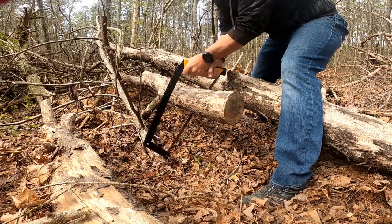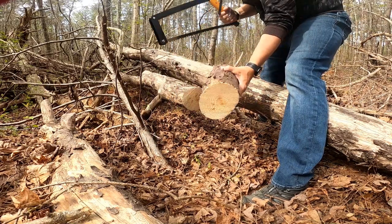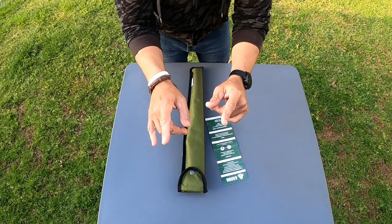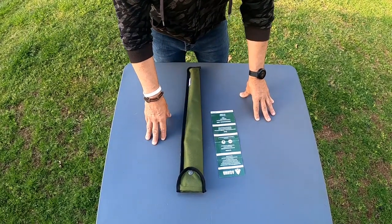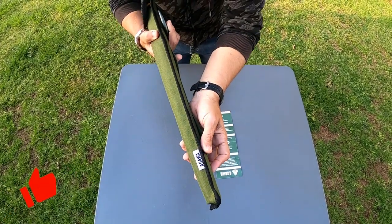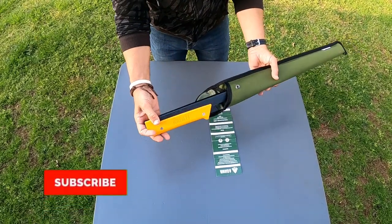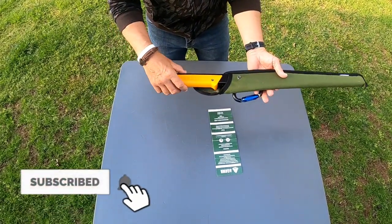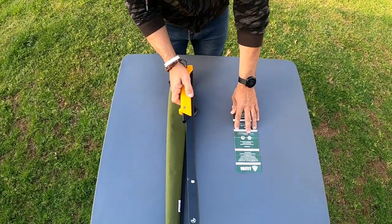Very efficient on the cutting, takes almost no effort. What's up everybody, welcome back to the channel. In this video I'm going to go over a product that I got my hands on. The name of the company is Agawa, and the product is the Boreal 21. I met these guys up at the Canoecopia show — they had a booth there and I went over and had a good long chat with them.